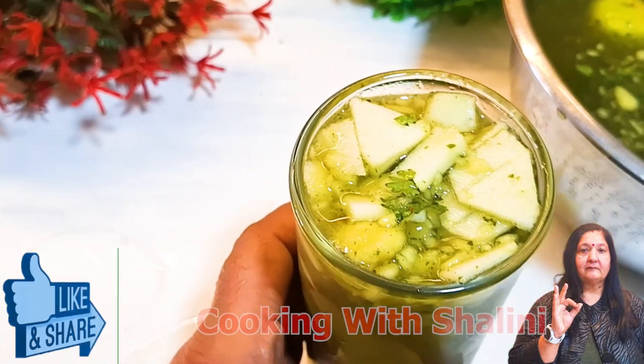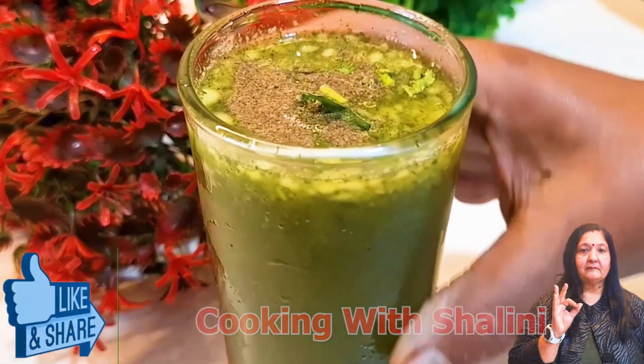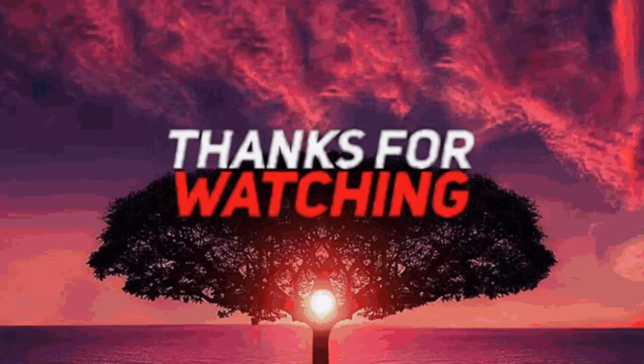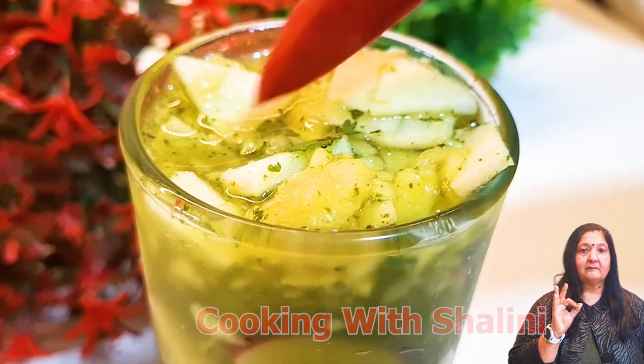We have all the flavored waters ready. You can enjoy them. If you love this recipe, don't forget to like, share, and subscribe. I will see you in the next video.